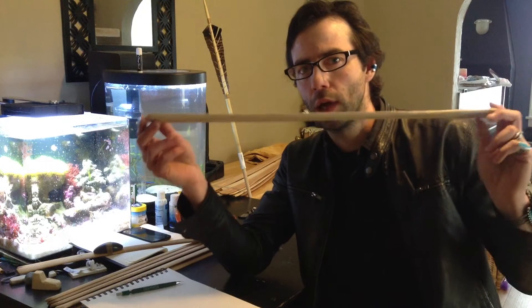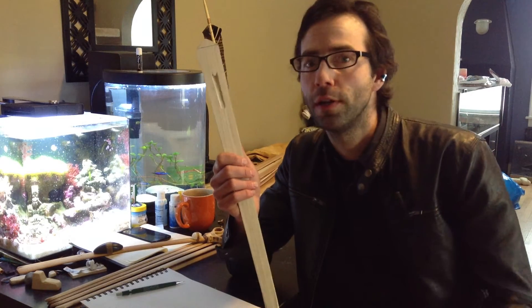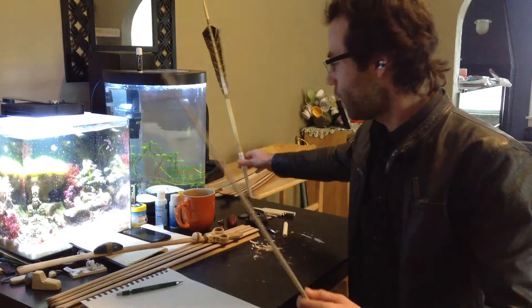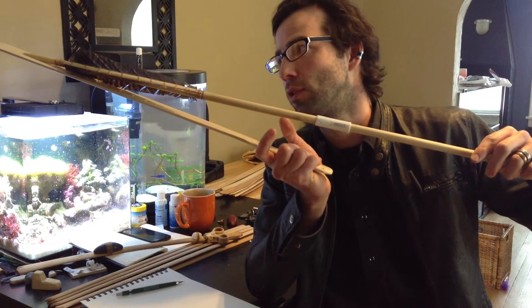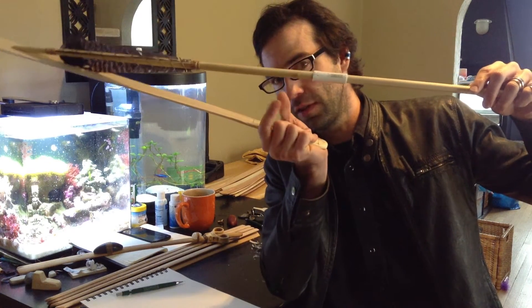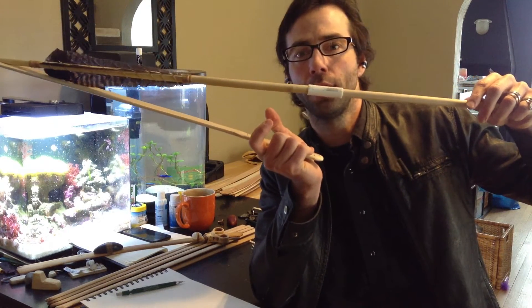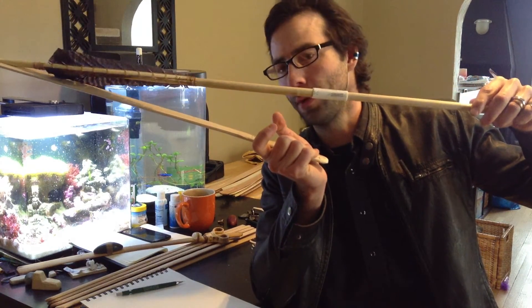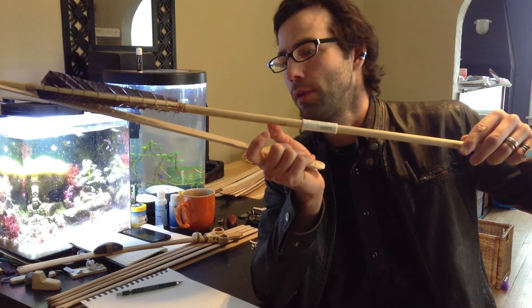So here I have an otlotl which I have not yet added any upward curvature to. It does, however, have its loading groove and spur cut into it. So if I attempt to mate a dart to this, I get a good solid connection to the dart when they're angled like this. However, this is not a convenient angle to actually hold a dart from. So in order to actually make the dart holdable, in order to actually make this a usable system, I have to lower the dart.